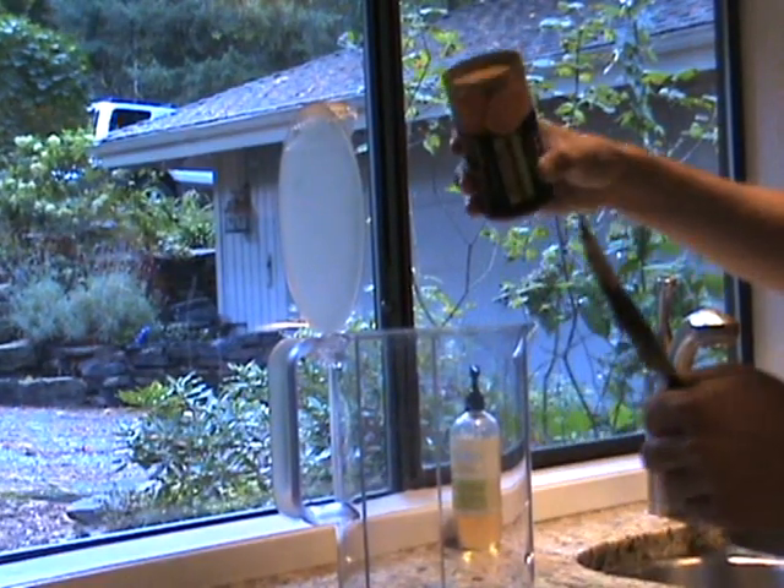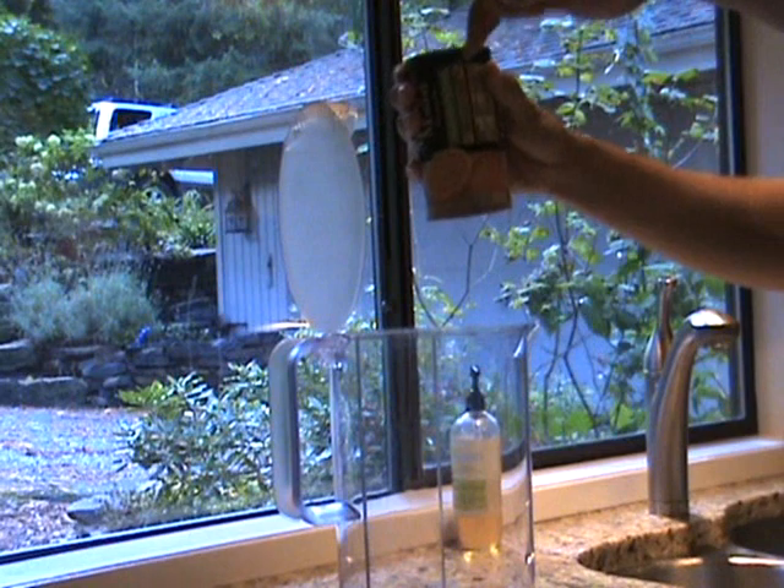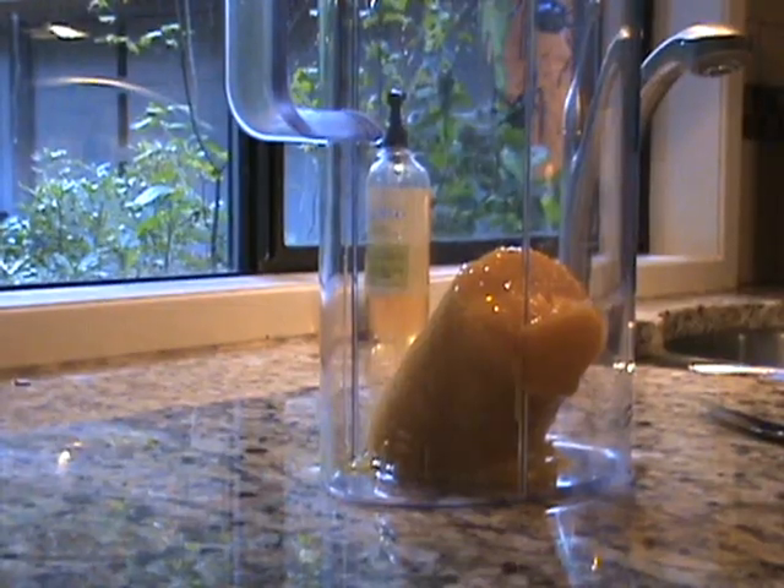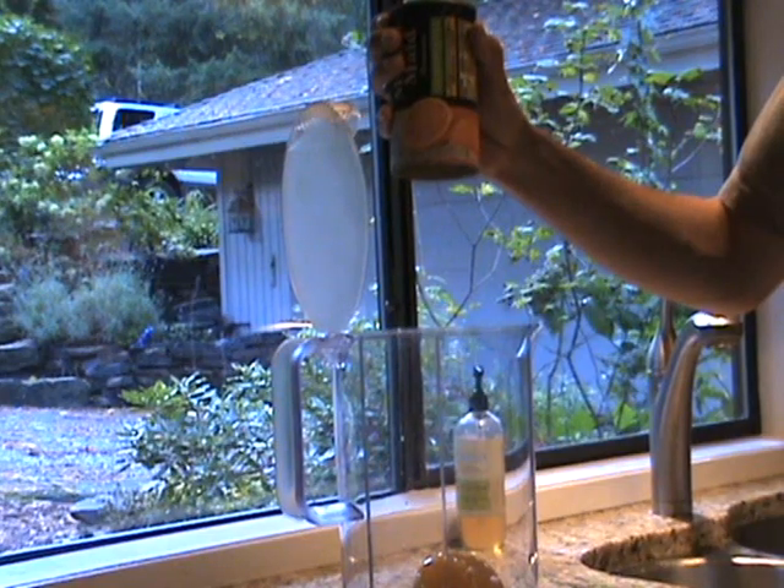You know, there is a much better way. I'm going to share that secret with you. One must simply, after running the can under hot water, stick a sharp knife into the bottom of the overturned can, and give it a little twist.